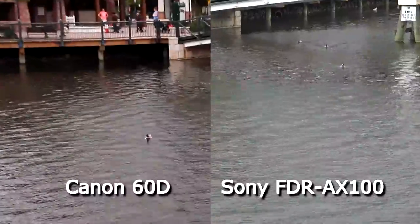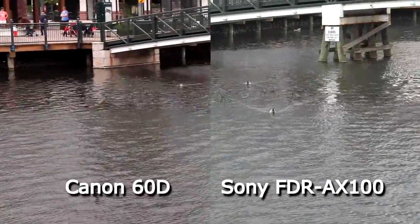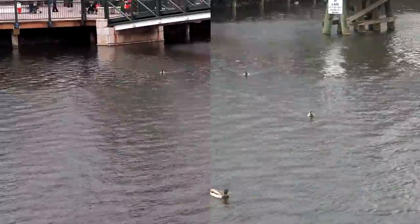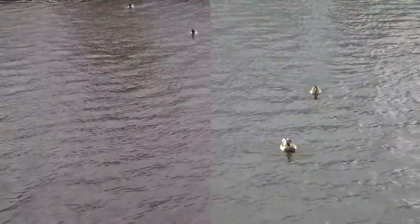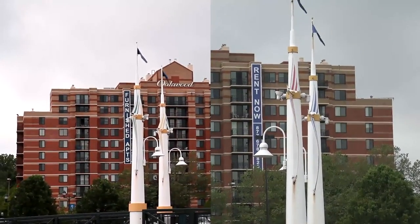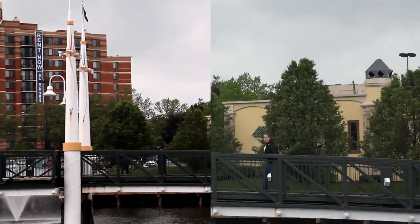Here you can see the zoom capabilities of the AX100. The Canon had a Tamron 17-50 lens, which wouldn't have the same zoom capabilities as the 18x zoom of the AX100, but I tried to keep them as close as possible for a fair comparison. Zooming in on the ducts, you can see the contrast plays a huge role in color reproduction between the two cameras, and a little gamma correction can fix that.